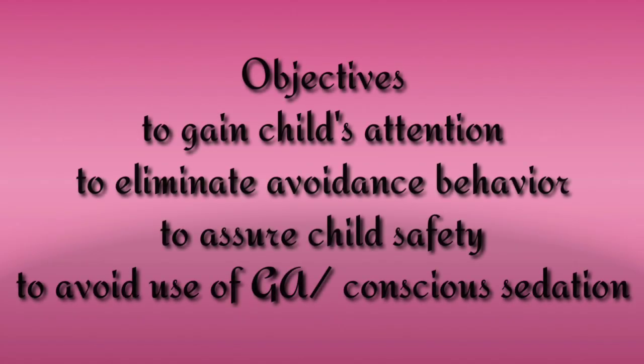What are the objectives of this technique? It is mainly done to redirect the child's attention so as to enable communication with the dentist, and appropriate behavior expectations can then be explained to the child. Also, it is done to extinguish or eliminate excessive avoidance behavior shown by the child. The procedure is also opted to ensure the child's safety in the delivery of quality dental treatment and also to reduce the need for sedation or general anesthesia.